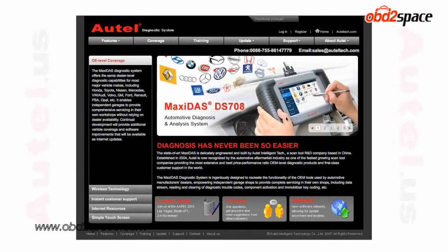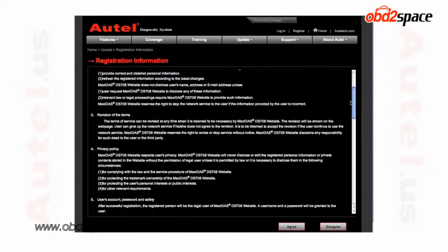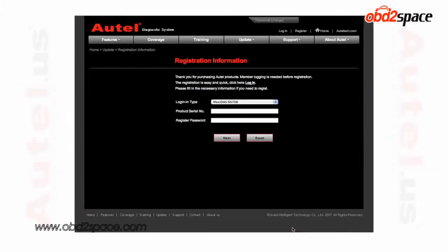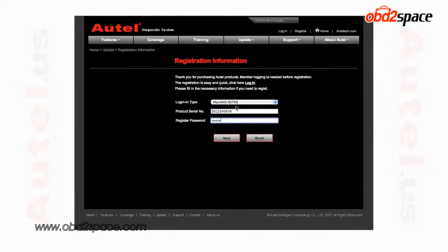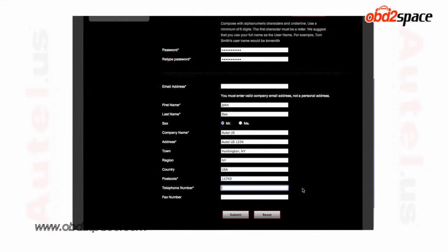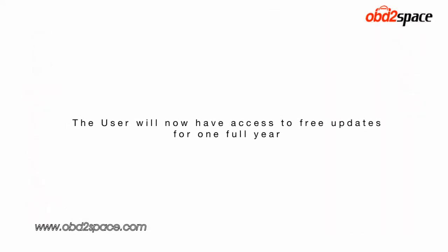As mentioned earlier, you can always register through your personal computer if you do not have the means of connecting your DS-708 to the internet. Go to www.maxidos.com, select register, and read the registration information page. Select agree. Using the information from the about screen on your tool, enter the serial number and password. Select next. Enter all of the required information on the following page and click submit. The user will now have access to free updates for one full year.